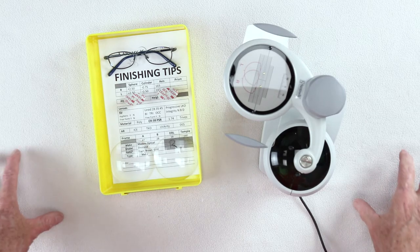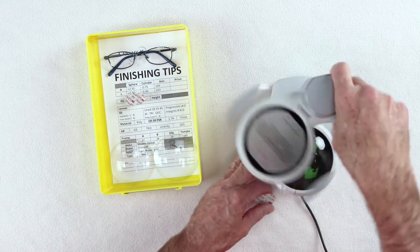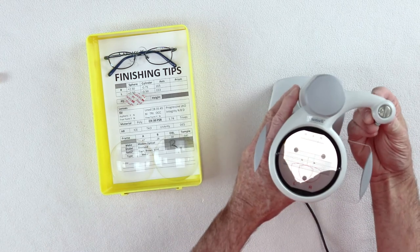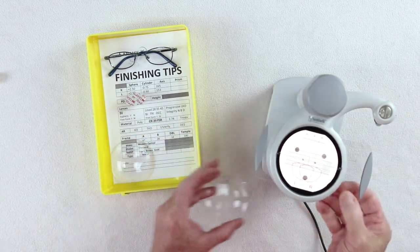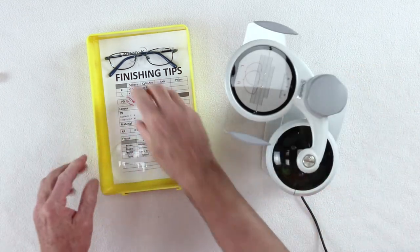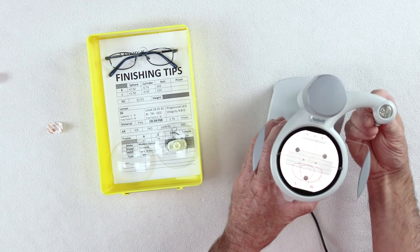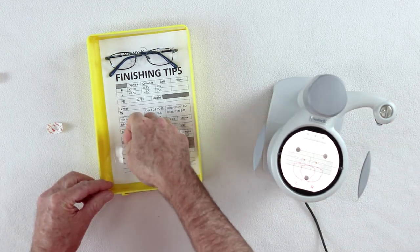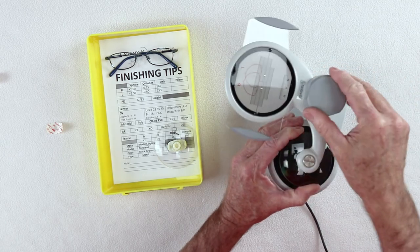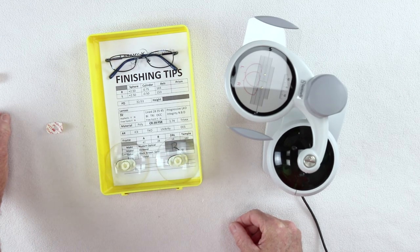Tip number five is always, always, always work your right lens first. What does that mean? No matter what part of the process you're working through — let's say you're blocking — you're always going to grab your right lens first, block your right, and always your left second. Right lens first, left lens second. That's how your edger's going to be set up, that's how your tray should be set up, and that's how you should always work your job — obviously assuming that you have a right and a left lens to do.